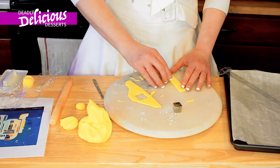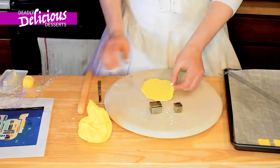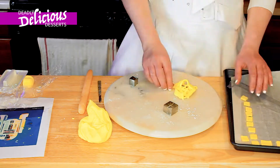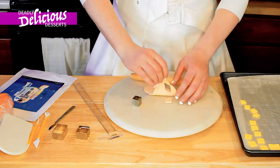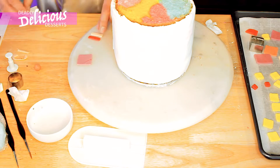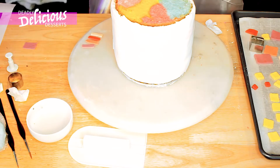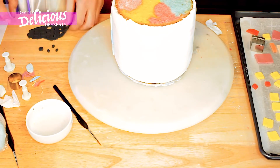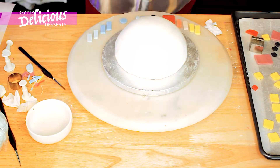Honestly, the main thing is just enjoy yourself. As you see here, I'm cutting out all the squares. Of course, there'll be lots of reference pictures attached to my recipe on my blog. It's just best to always plan and prep everything — that's probably my advice. When you come to attach all the buttons, just basically cut them all out. It is a little bit fiddly, but the end result makes it look amazing, if I do say so myself. And here I'm just using a little bit of water and then just lightly stick them on.